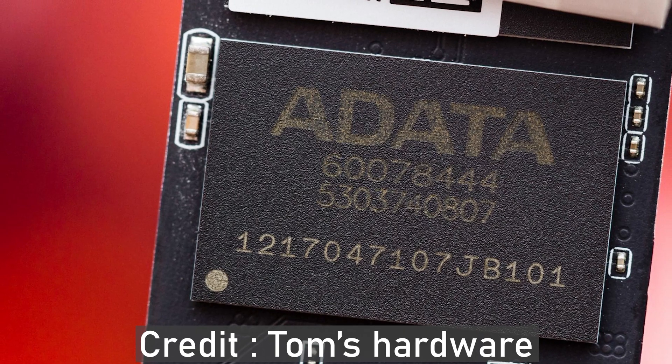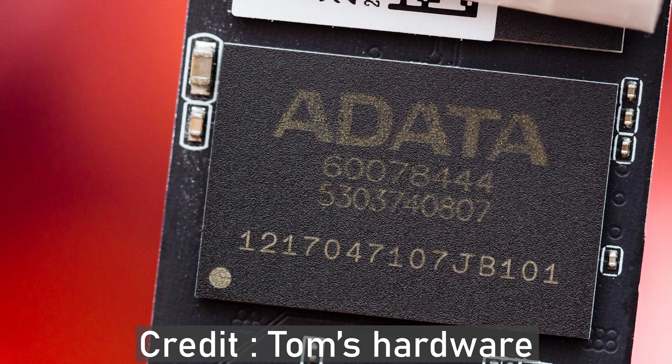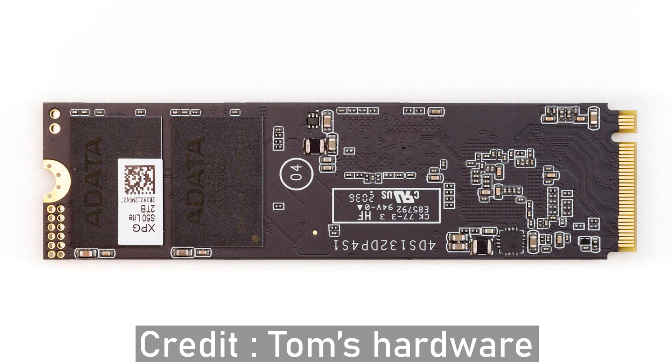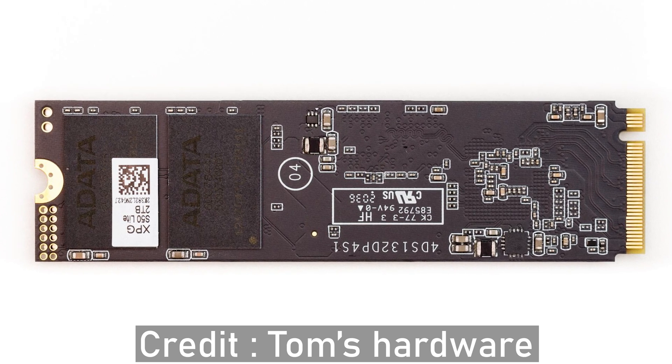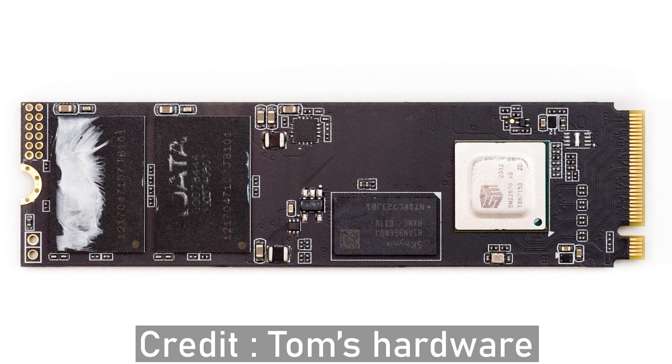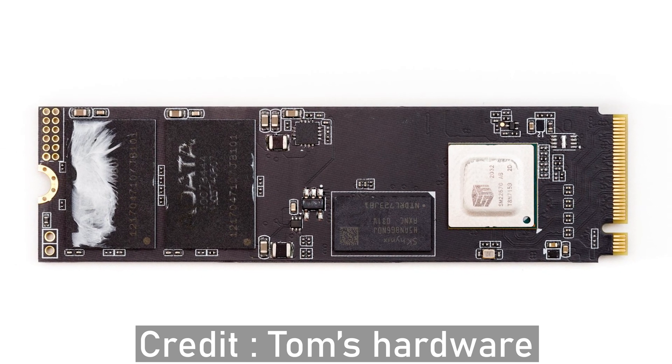The controller supports active state power management, autonomous power state transition, and the L1.2 ultra low power mode for better efficiency. It also features the new Micron 96L TLC flash.